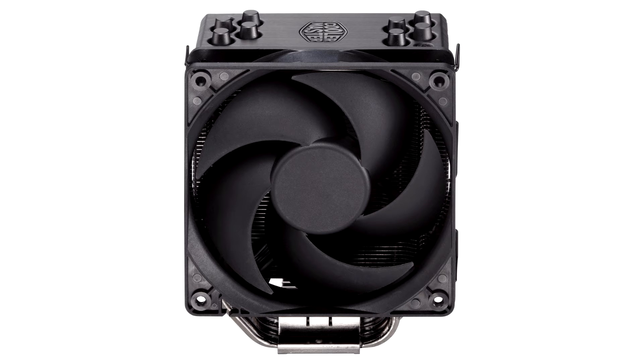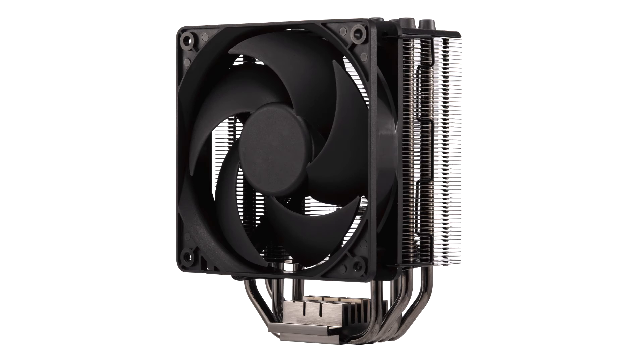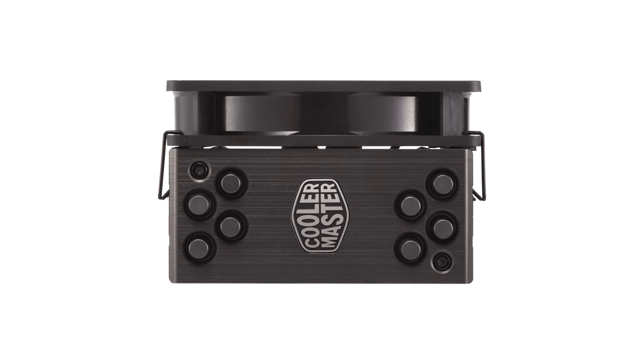Despite the low price, the optics should not be neglected either. The black nickel plating and the brushed aluminum end plate are very good for the cooler and serve their purpose. The processing is ok overall — there is nothing wrong with the coating and the floor is also very level, despite the 4 embedded heat pipes. Only the top plate was tightened too much, so that it was slightly bent. However, we cannot confirm whether this is always the case.